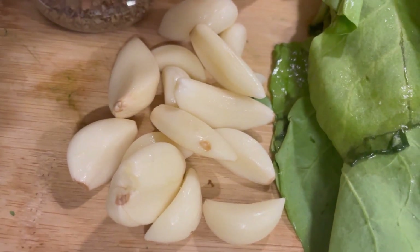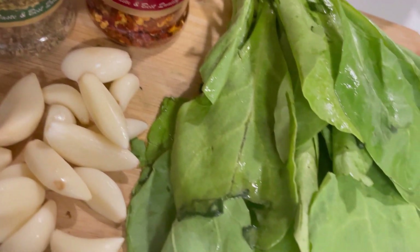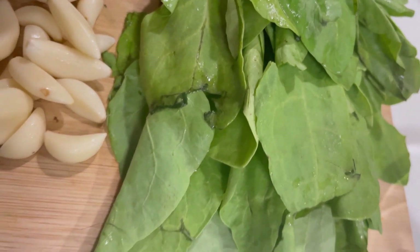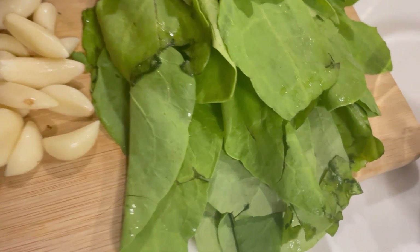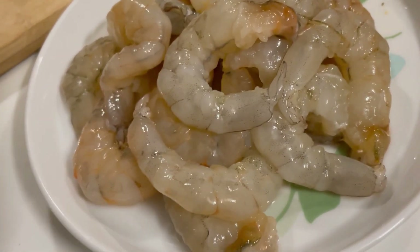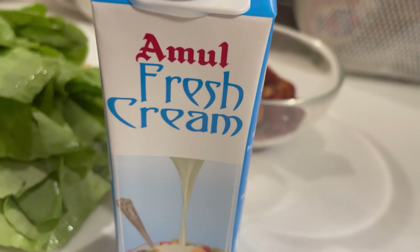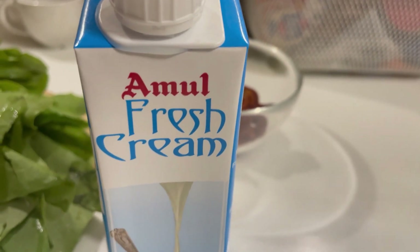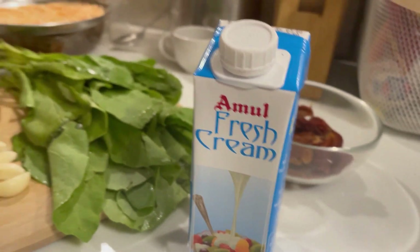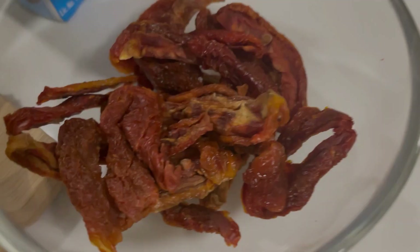Apart from penne, here's what we need: a few cloves of garlic, some oregano, and chili flakes. I'm using regular spinach — you could also use baby spinach. We need 10 to 12 sun-dried tomatoes; if you don't have them, use regular or cherry tomatoes. 200 grams of deveined and cleaned shrimp or prawns. Traditionally this dish uses half-and-half, but since that's not available in India, I'm using Amul fresh cream.